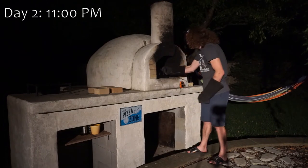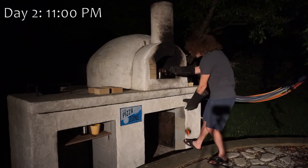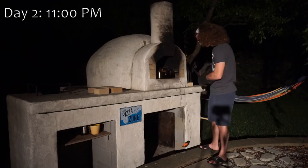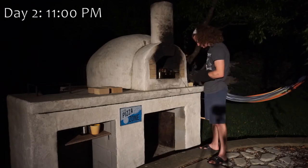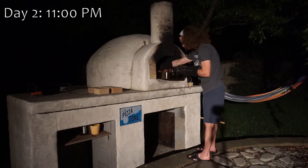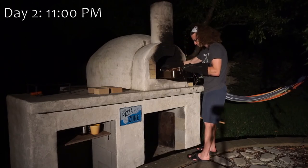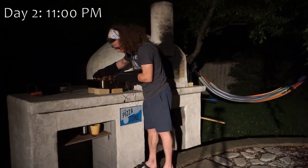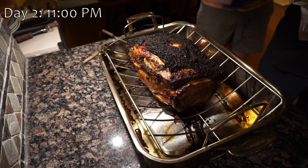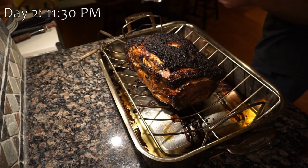Make sure you unplug the thermometers before taking out the pork. Once we get it inside, we need to let it rest a bit under some aluminum foil. After about 30 minutes, we can finally cut into it and try a piece.